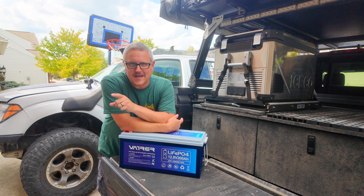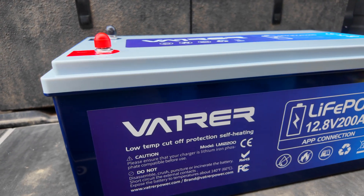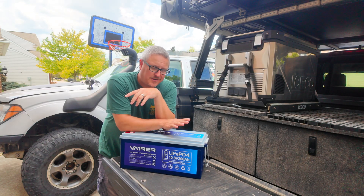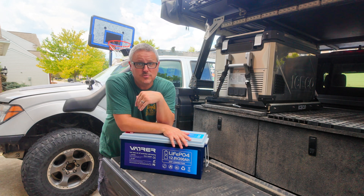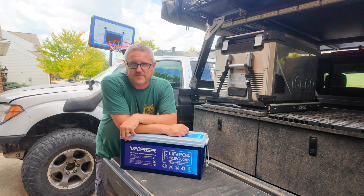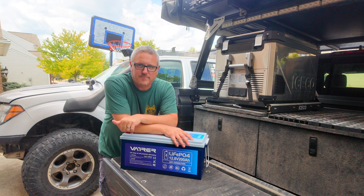Hey there, Fletch from All Things Overlanding here. Today I'm going to be talking about this new 200 amp hour LiFePO4 battery that I got from a company called Votra. I'm going to walk you through my power consumption needs and how my needs have changed over the last five, six, seven years of doing overlanding and long distance camping. I'm going to talk about my solar setup and why I'm switching to this Votra 200 amp hour heated built-in BMS Bluetooth battery. If you're looking for a really good budget option for a ton of capacity — 200 amp hours of power — this might be a good option for you.